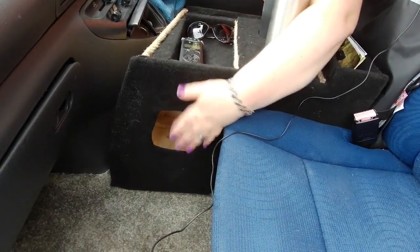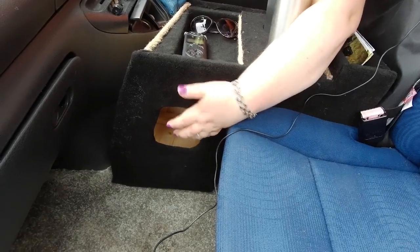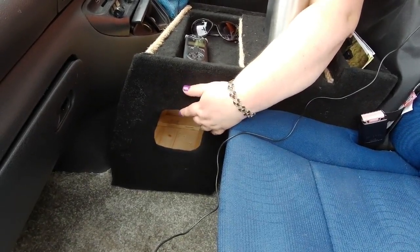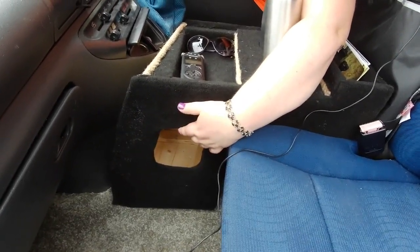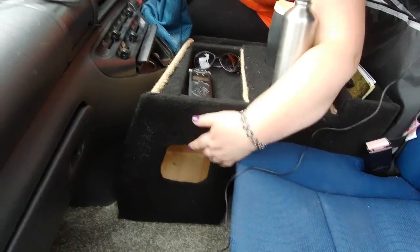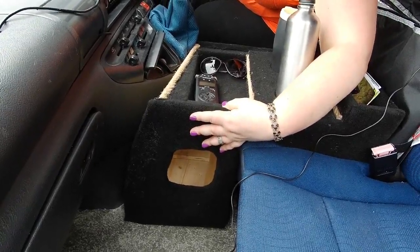I thought it might be an idea to put a wee hole into the console — there's not a great amount of space but there's enough that we can stuff coats, cardigans, or sweatshirts in there, and they're easily accessible if we're looking to jump out of the van to film or see something.